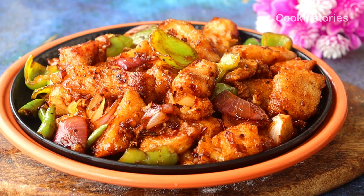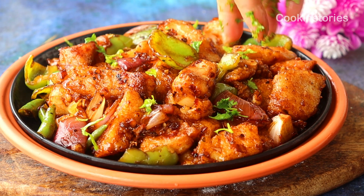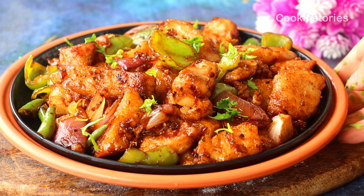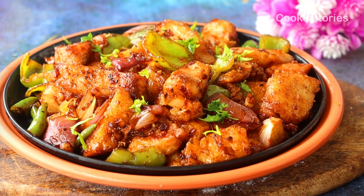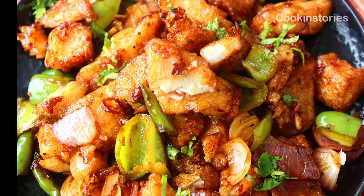Enjoy this with noodles or fried rice of your choice. I'm pretty sure you can also make this restaurant-style chili fish at home — don't forget to comment how it turns out. If you are new to my channel, don't forget to subscribe and hit the bell icon so you get notified when I upload my next video. Till then, stay healthy, stay well, and enjoy cooking. See you again, bye!